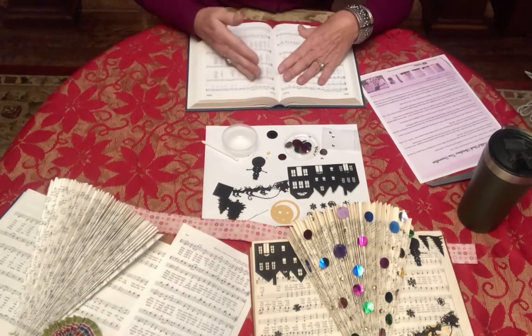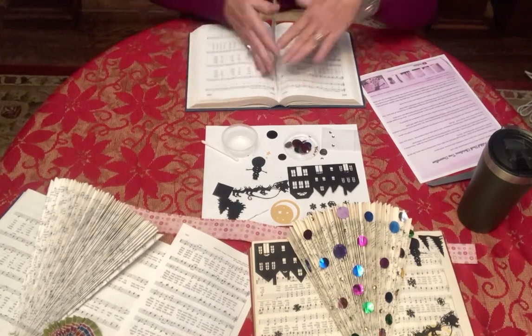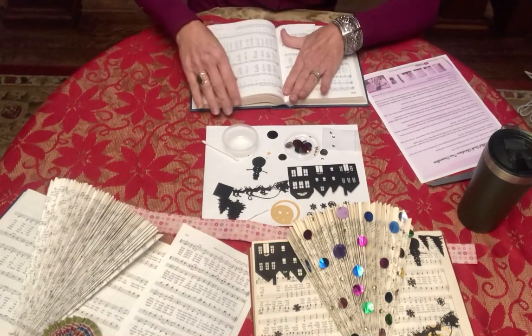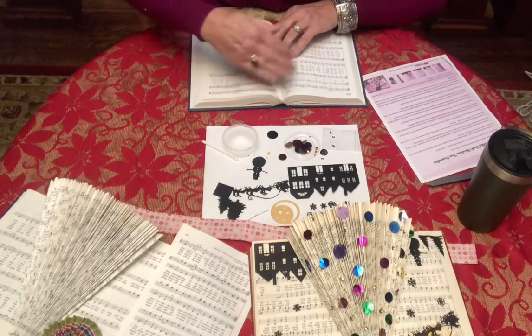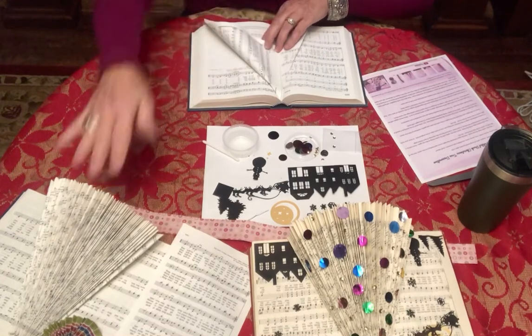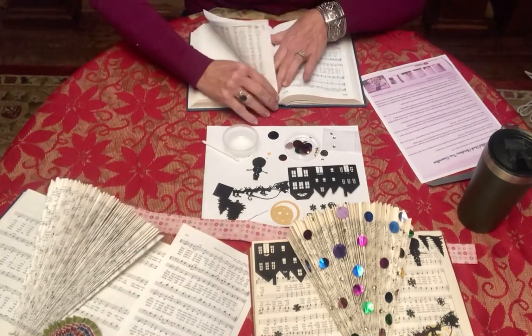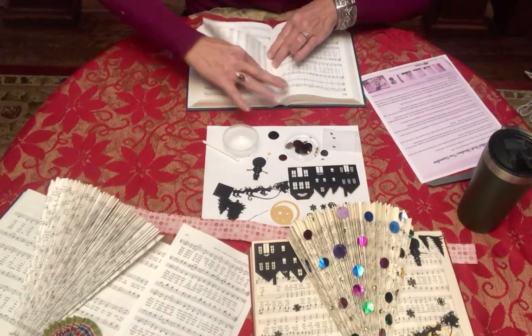One thing I'll suggest: as you go along and there are more and more pages, really hold this down so you can get that fold in. If you can't get them as close, try to make them as symmetrical as possible — you'll have a lot of waves in how your book looks otherwise. It's not absolute, but to get that best center tree, that's the way to go.